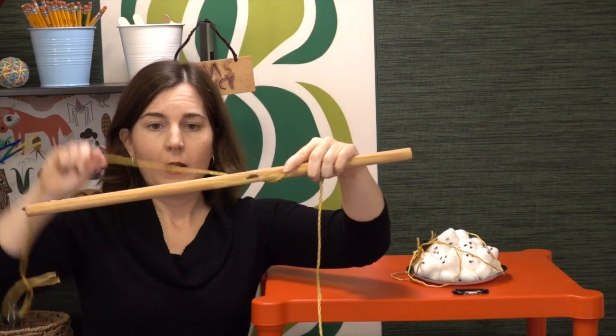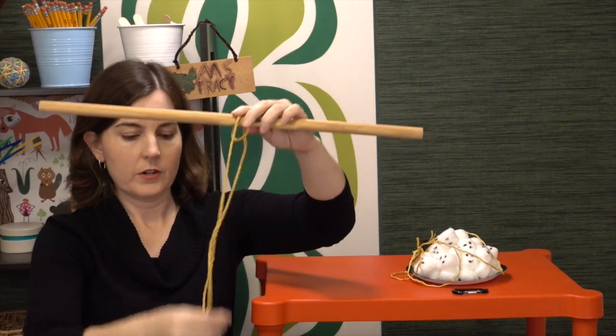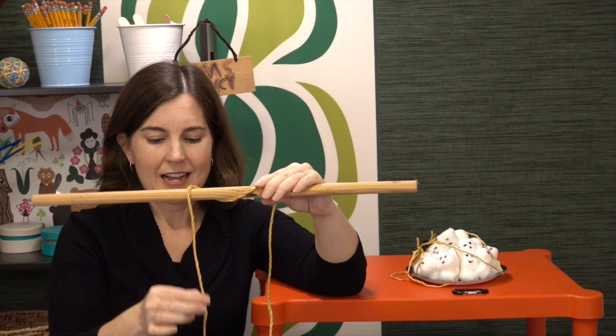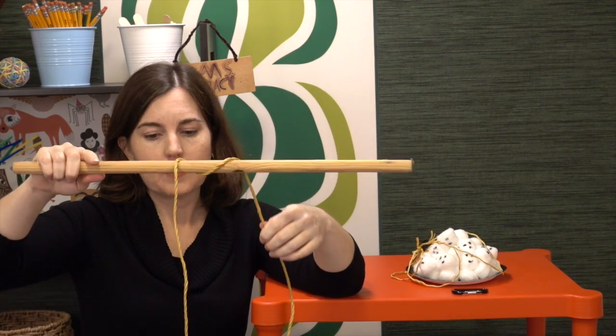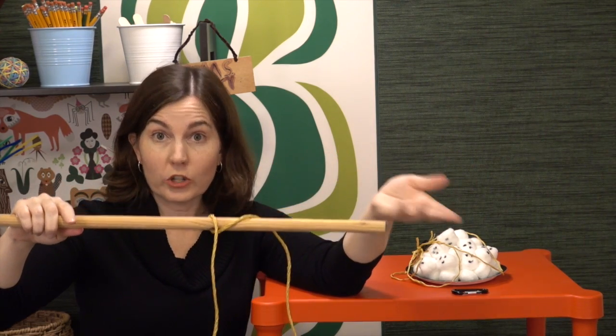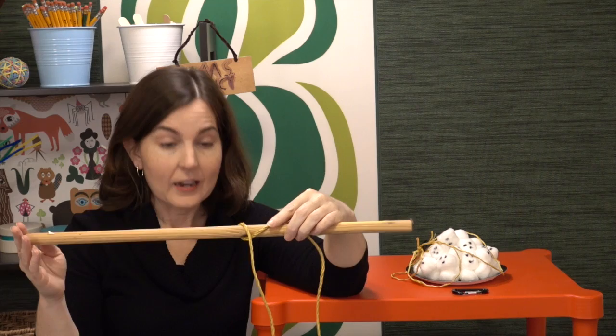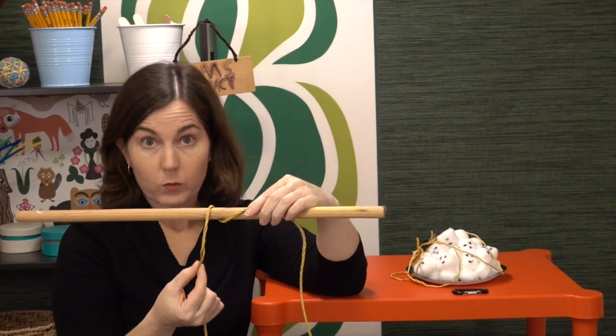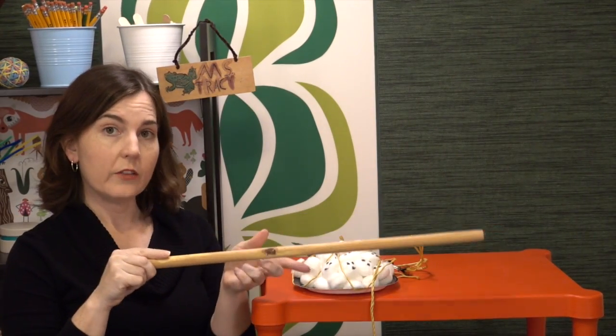For younger students, you'll want to set up the pulley for them so they can see it ahead of time. Just take the rope and wrap it around the dowel a couple of times to make a very simple pulley. Because this dowel is wooden, it has a little friction, and the rope isn't entirely smooth either, so it hits bumps and snags — that increases difficulty. If you don't want that, use something smooth like a PVC pipe or a plastic broom handle, and look for a higher quality rope.